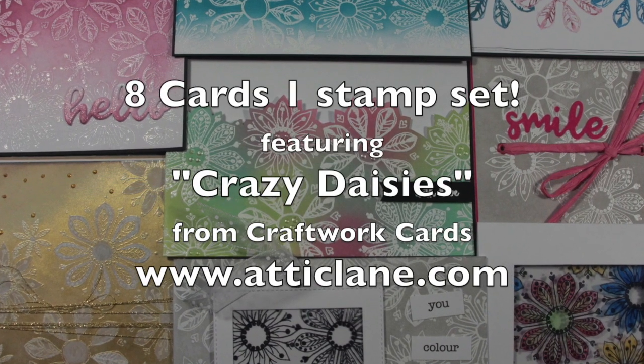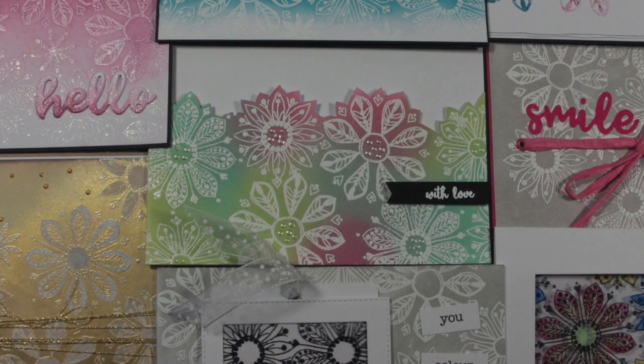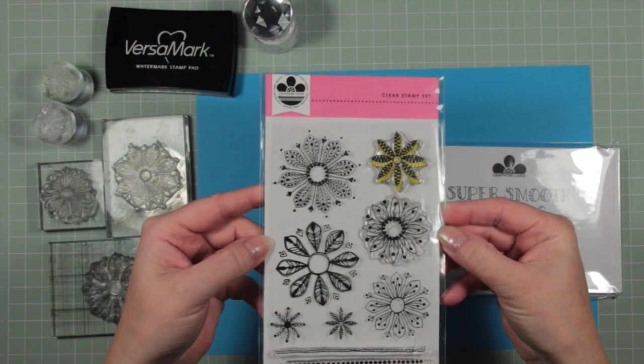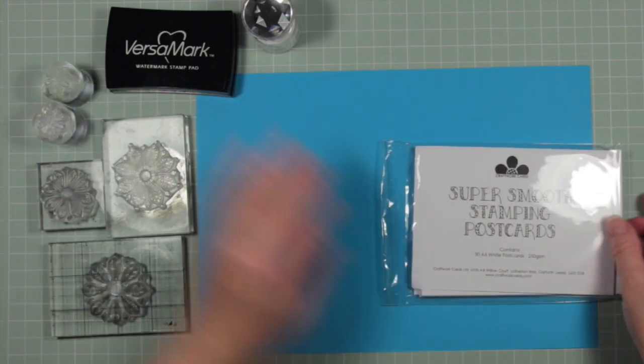Hello everyone, it's Deborah from Attic Lane, and today I want to share eight cards made from one stamp set. The stamp set is called Crazy Daisies and it's released by Craftwork Cards.